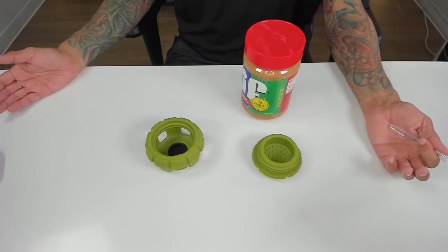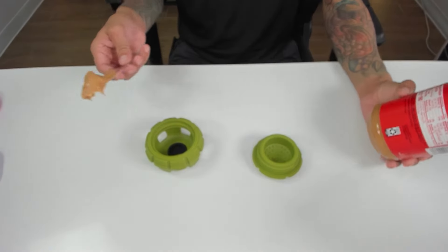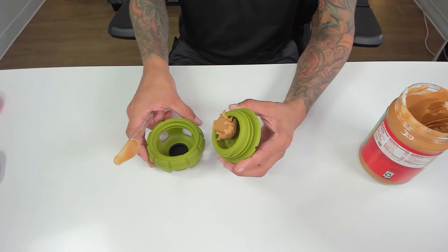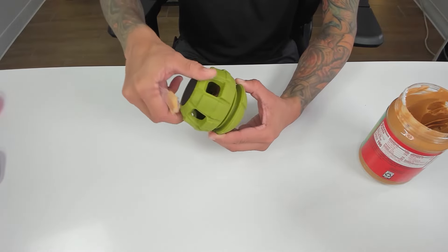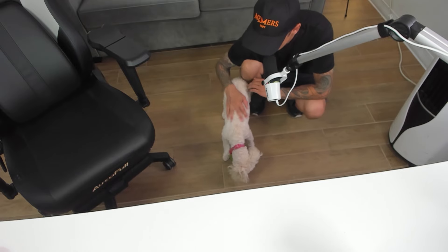You can use the mold to freeze your dog's favorite food. Or you can put other items in it, like peanut butter, which is what I'm going to do. So let's put a big thing of peanut butter in here. Close it up. Let's give it to my dog. She's doing it, guys. She's trying to get the peanut butter out. You can do it, Luna. I believe in you.